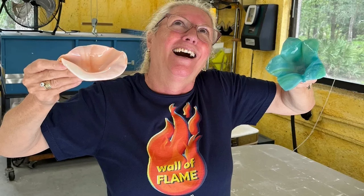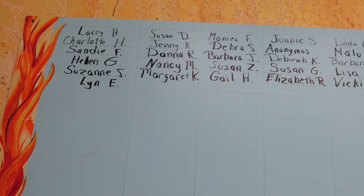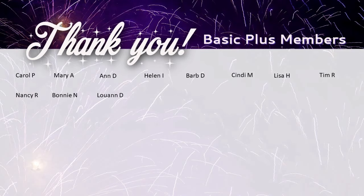We're celebrating and welcoming all of our premium video members. Annual members get their name up on the wall of flame on the back wall of my studio. My annual members, my monthly members, and my monthly plus members all inspire me to be creative and continue to make new and exciting art that you'll love.